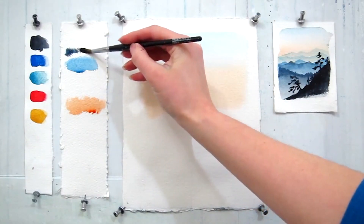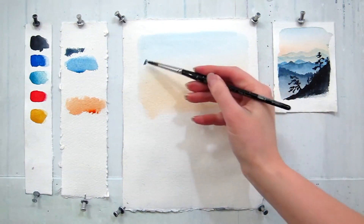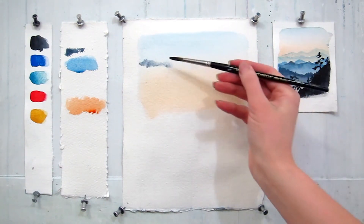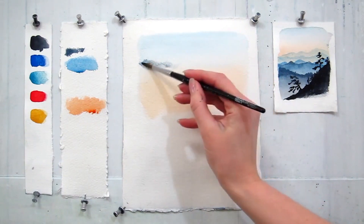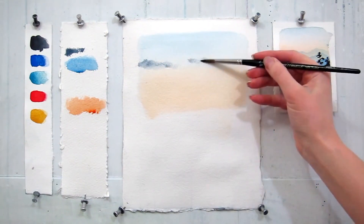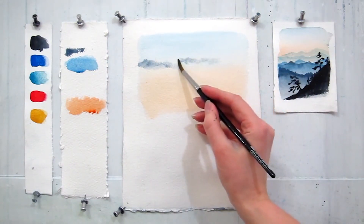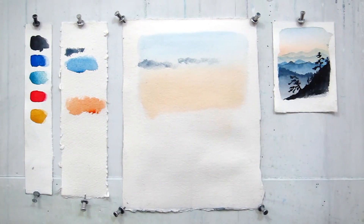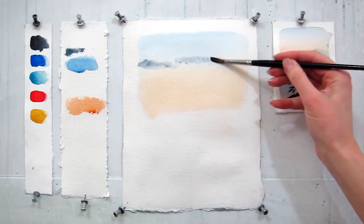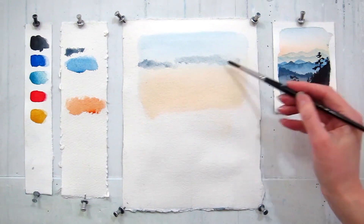I am going to paint a few clouds with a mix of Payne's Gray and French Ultramarine. It is very important to remember that you can only paint clouds while the paper is still wet. You will have about 10 minutes since you started painting the sky until the paper is dry. When you feel that the paper is already starting to dry, you need to stop. Fixing your mistakes is just going to make it worse.